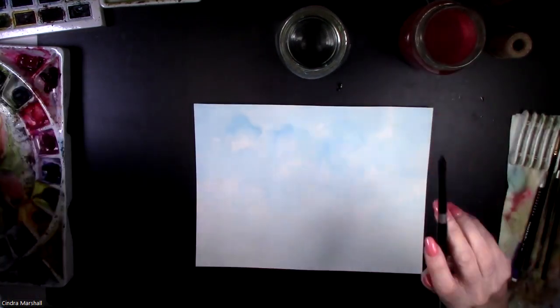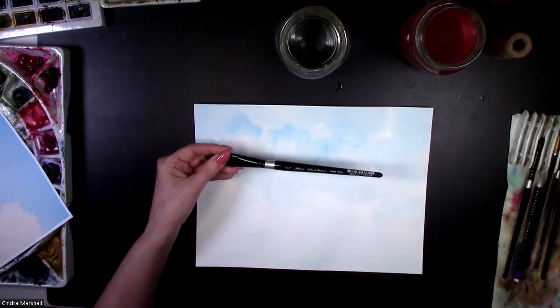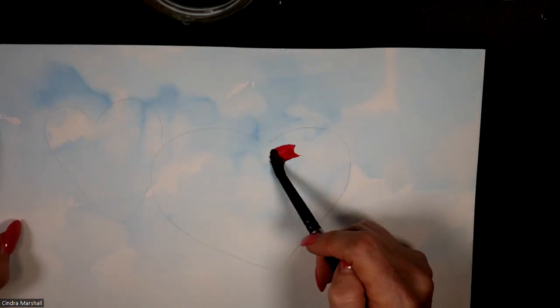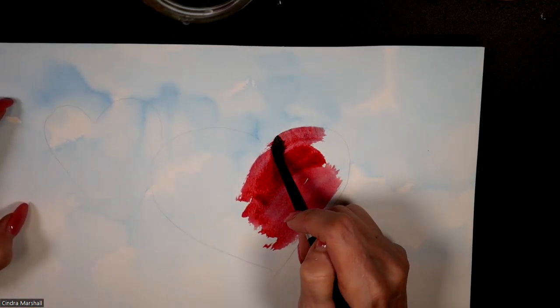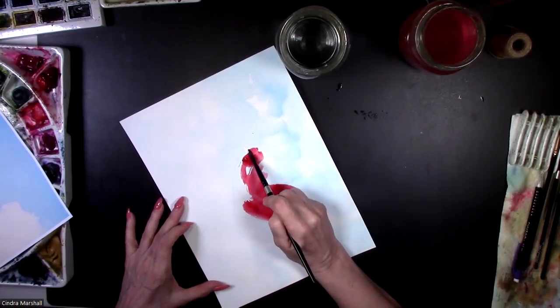I'm going to use a size eight brush. If any of you have this type of brush — it's an oval, but many people call it a cat's tongue — this one is a three-quarter inch Silver Black Velvet, which is the type I normally use. What's helpful is it has a big belly but also a good point, so you can do the outlines. I'm going to stick with the size eight, and I think I'm going to use alizarin crimson, because I want it to be heavy enough to hold its own on top of the sky.